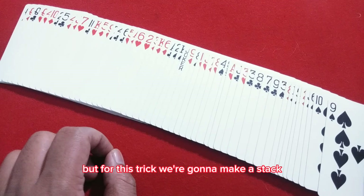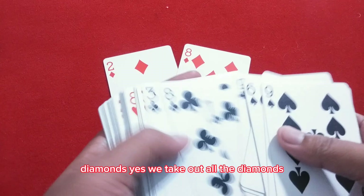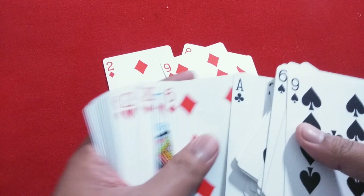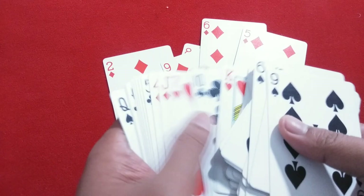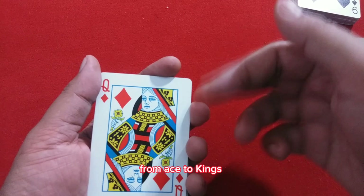For this trick, we're going to make a stack. This time I'm using diamonds — we take out all the diamonds. This is our stack. Now we want to arrange the cards from Ace to King: Ace, two, three, four...